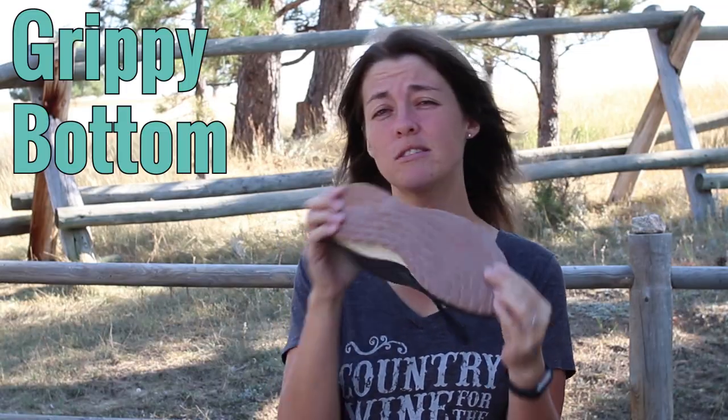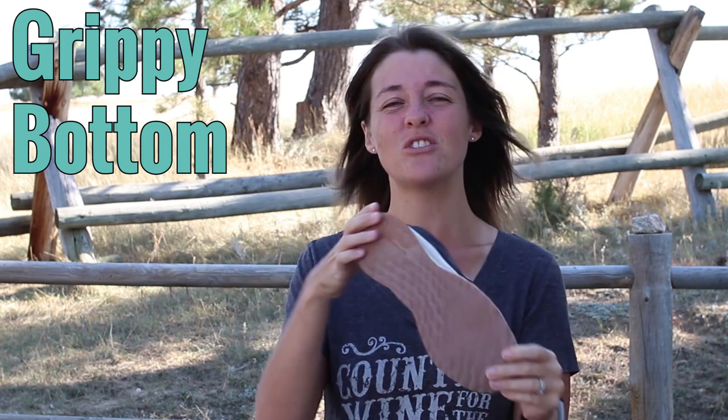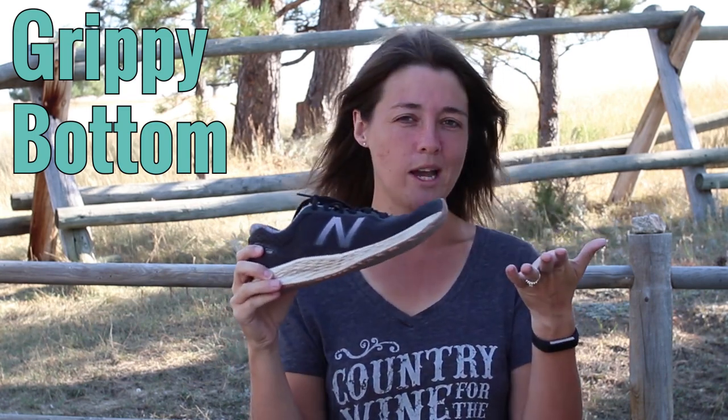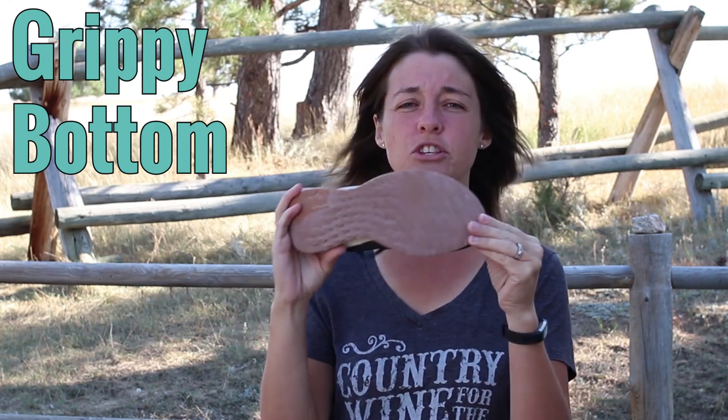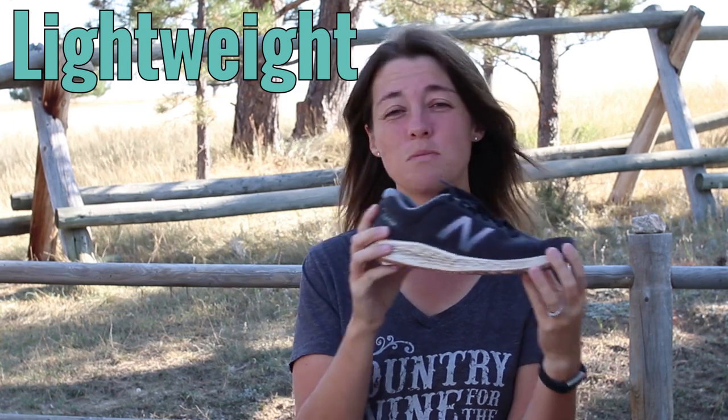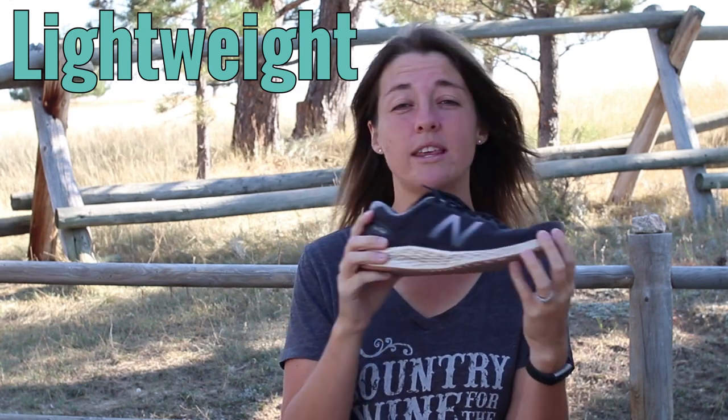The main thing I was looking for in a pair of walking shoes was a grippy bottom, because I knew I was going to be on different terrain, and I really don't like the slick bottoms in a lot of walking shoes nowadays — that plain white sole. But these have a nice grippy bottom. They're also very lightweight, so even though I'm walking six miles, it really doesn't feel like a whole lot of extra weight.